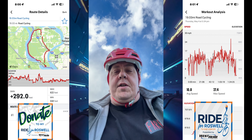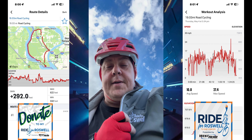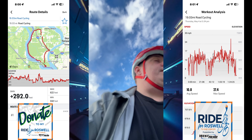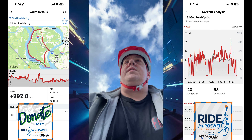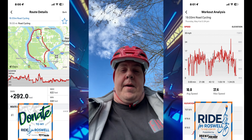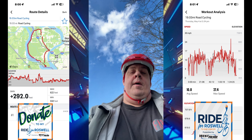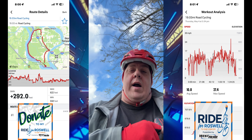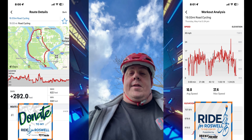Hey guys, Dave from Dave's Dimension back at it again — out and about training for the Ride for Roswell, if you couldn't tell. So we're on the Blue Thunder, the Tardis if you will, trying to put it through its paces and hitting some different routes, making sure I can handle this bike for that 44.9 mile ride on June 24th. You still have plenty of time to donate to the Ride for Roswell, which benefits Roswell Park Comprehensive Cancer Institute — the links are in the description below.